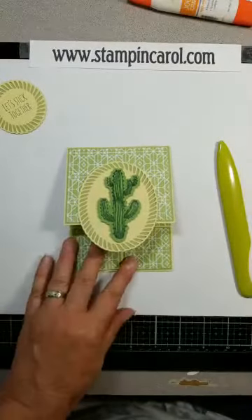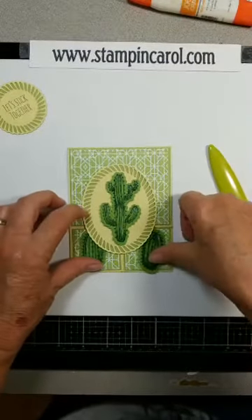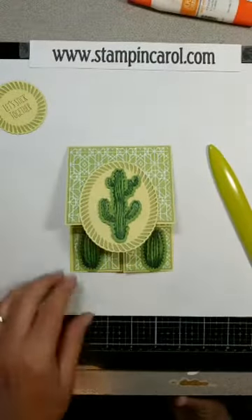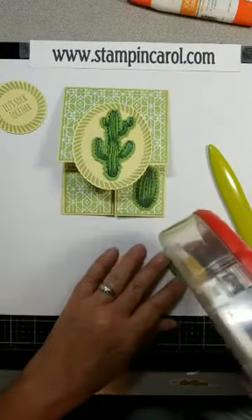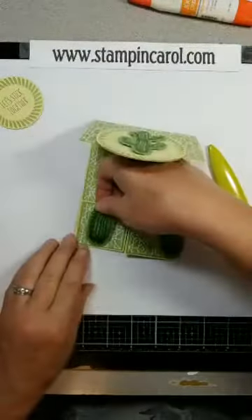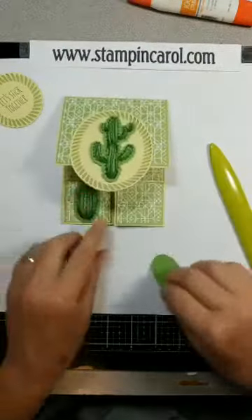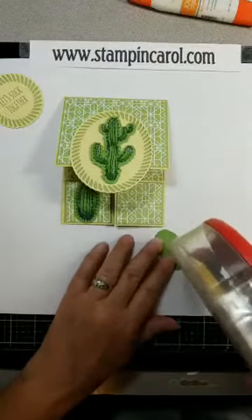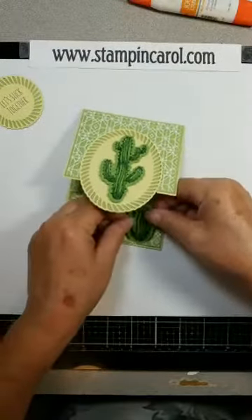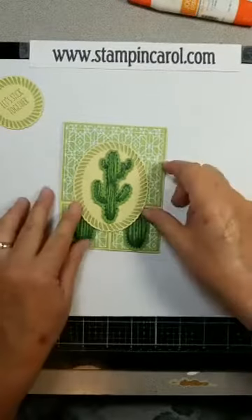I need something on the side, so I thought why not put some barrel cactus? I was thinking of popping those, but that might not work, so I'm just going to adhere them straight down. We have quite a few of these in our yard — some are really big and some are not. Sad though — the bigger they get, they have a tendency to fall over because they're so heavy, and then they die. But they are quite the critter keepers; critters love to be in those cactus, especially the prickly pears. Isn't that cool?